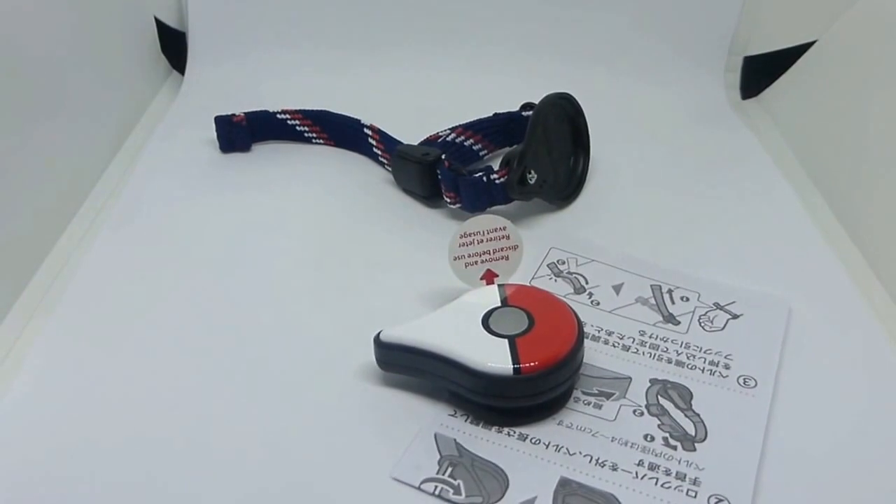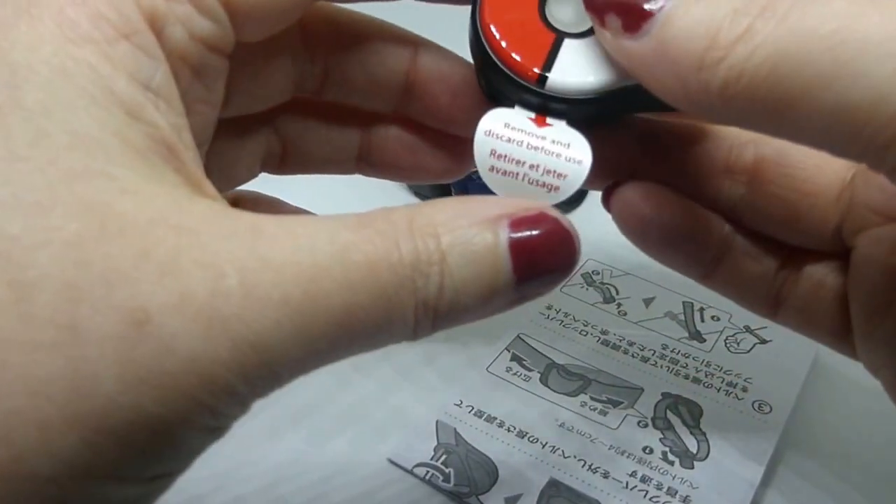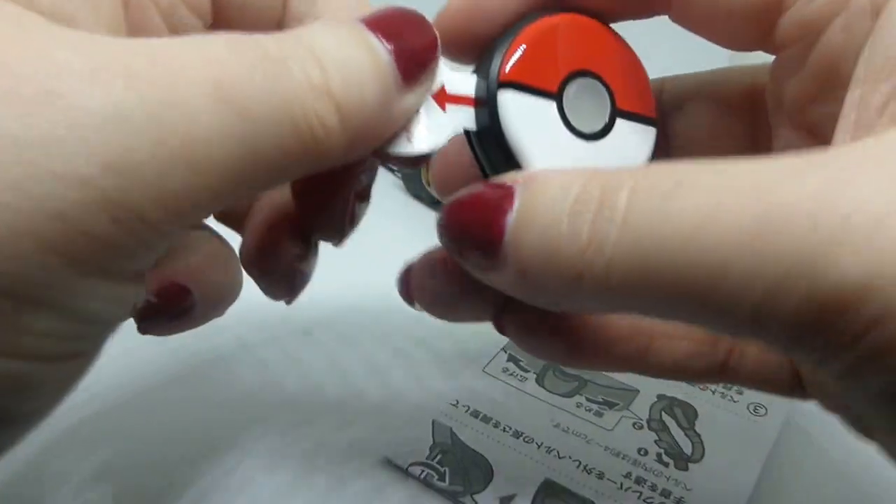Let me put it down a bit. I'm using this light box. Oh look, it does have English. 'Remove and discard before use.' I will.